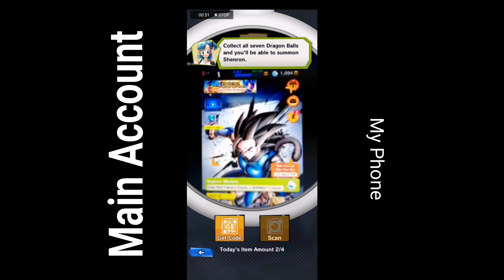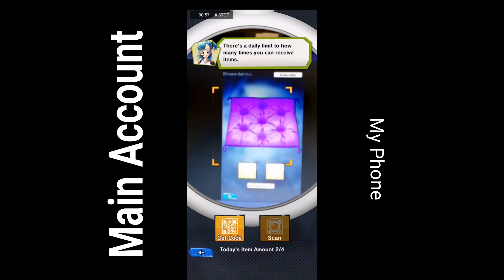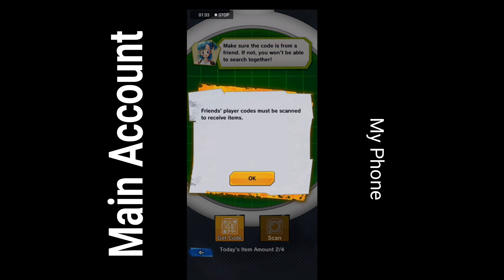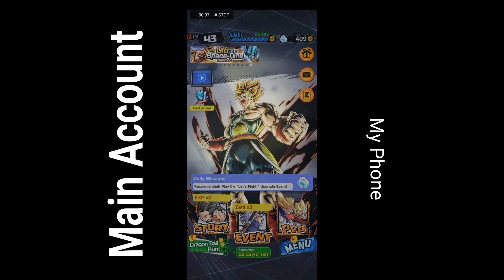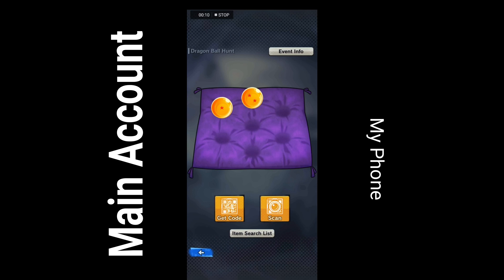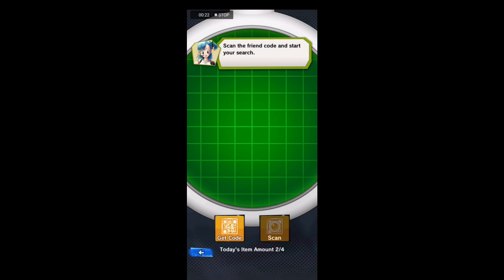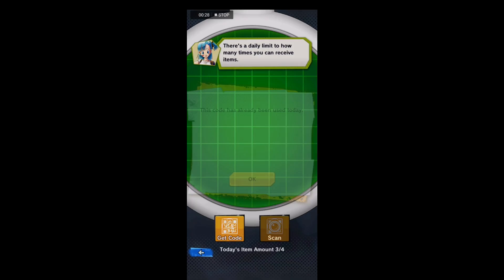It will consume a lot of time, so you don't want to do that. Just install it, play the tutorial, and after you finish the tutorial get the code. Then send the friend request to your main account, accept the request, and get the code. If you're trying to get the QR code from others, you need to be friends with them in Dragon Ball Legends — not in real life, just in Dragon Ball Legends.